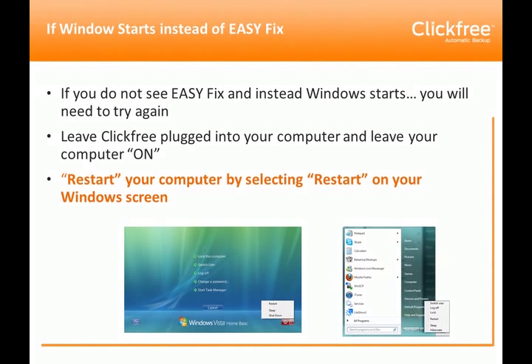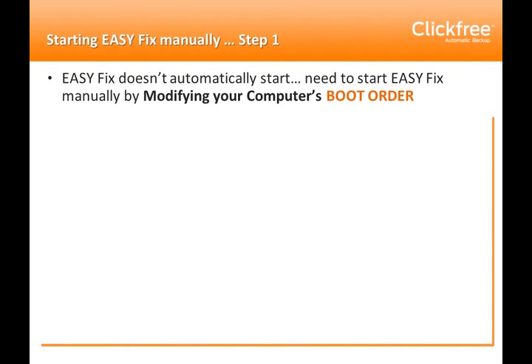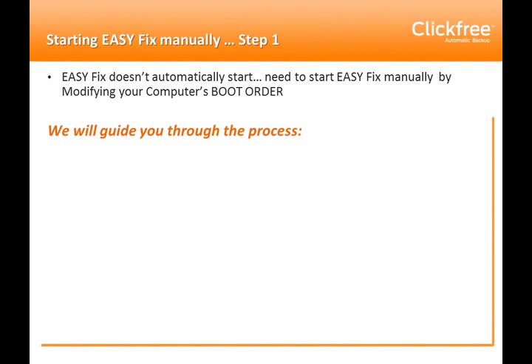If the EasyFix screen does not appear and your computer gets to the Windows screen, you're going to need to try again. Leave the ClickFree plugged into your computer, leave the computer on, and do a restart from your Windows screen. This second time, your computer will hopefully automatically start EasyFix and you'll get the loading screen followed by the welcome screen, and you can follow the prompts to operate EasyFix.